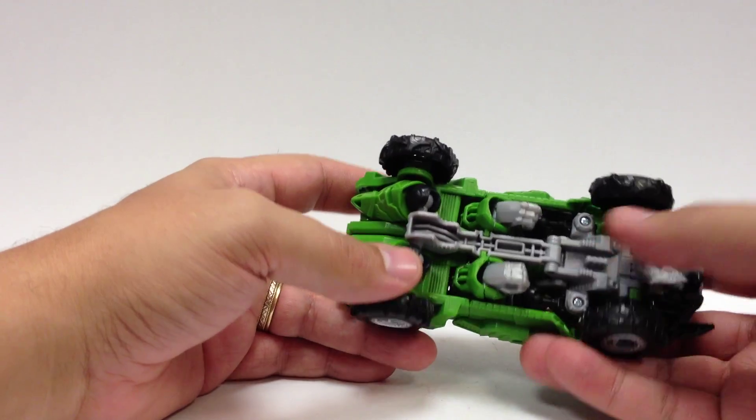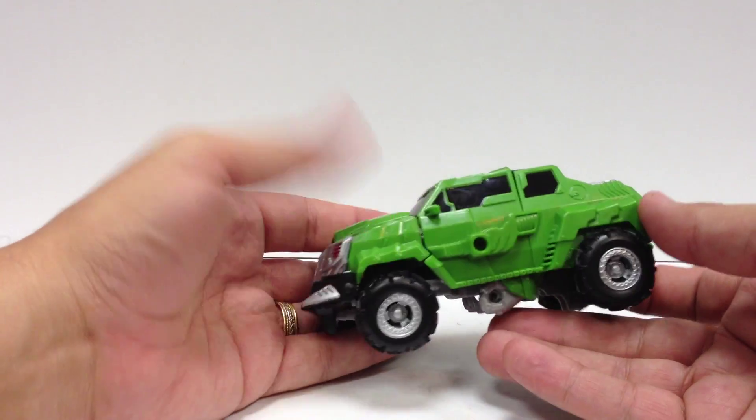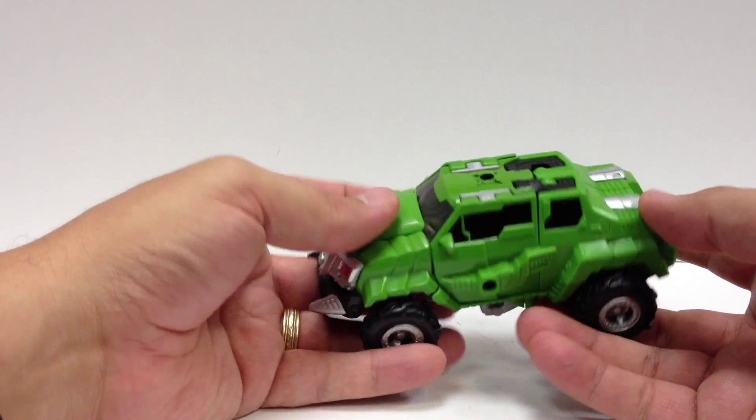We won't focus too much on the transformation since we've already seen it. I just want to show off what he looks like in green. I like him much better in his solid green colors, just because it looks more like Bulkhead.